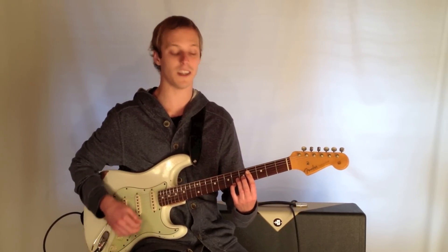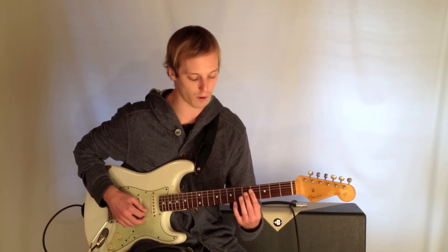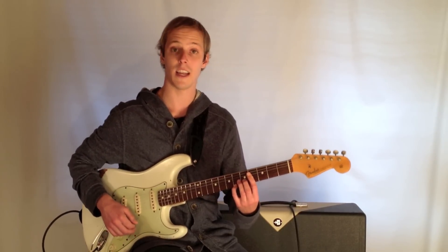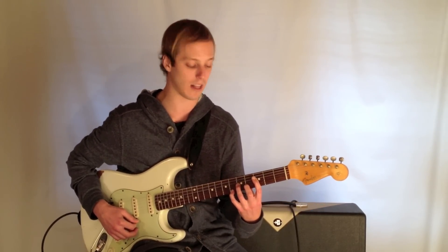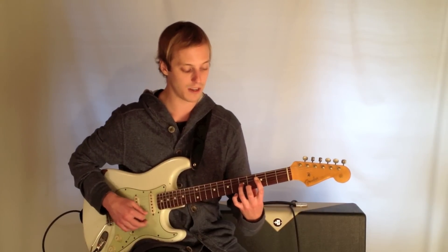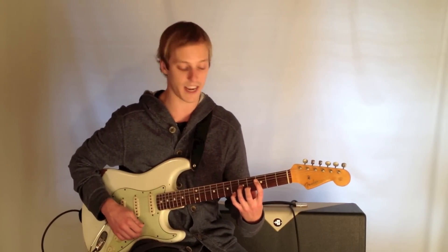Resolving to a B major 7, which would be 4, 4, 4, 6. Now we're going to do a 2-5 going to the key of Eb. So I'm going to play this chord, which is F minor 11 — 3, 5, 4, 6.